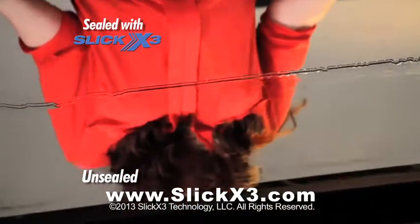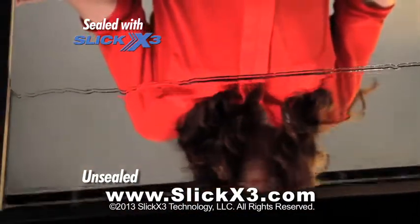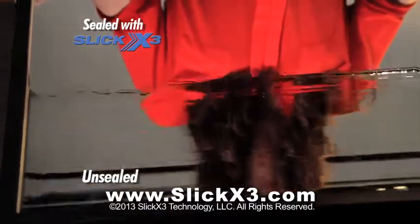This mirror has been treated with Slick X3's nanotechnology, creating a hydrophobic barrier that the water can't cross.